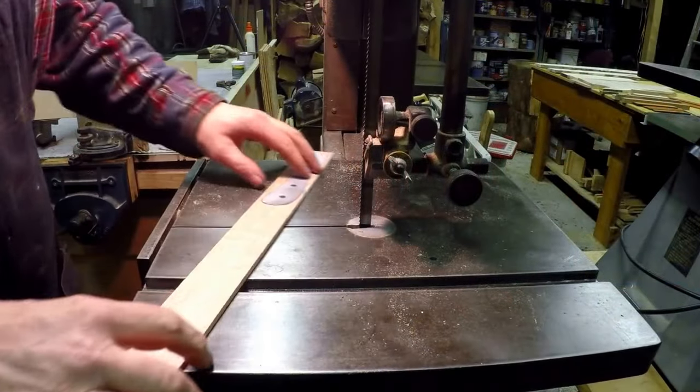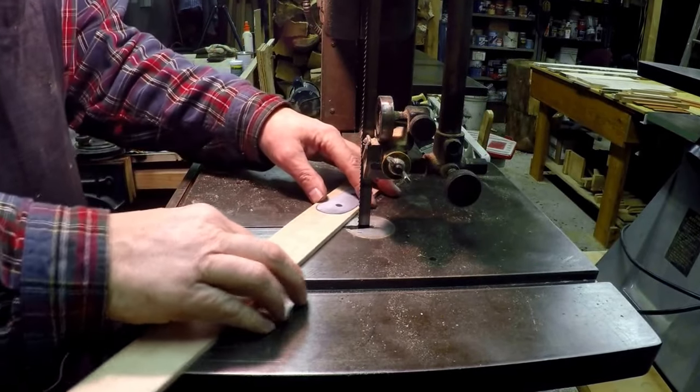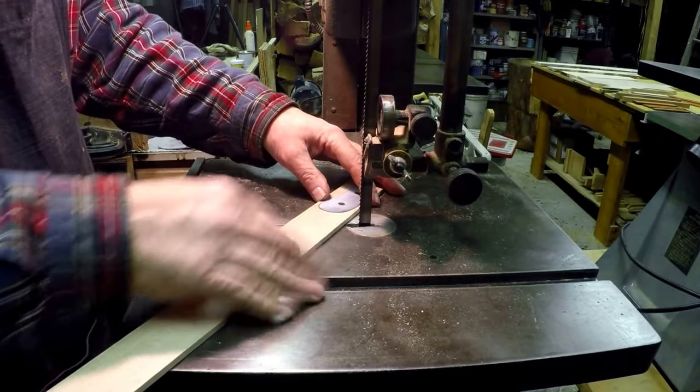You'll see the blade is a little bit wide for doing this. I probably should have a quarter inch, maybe an eight or ten tooth per inch blade, but I do a little bit of re-sawing with this and I just left it on — it'll work just fine for this cut.